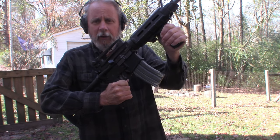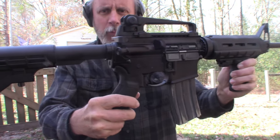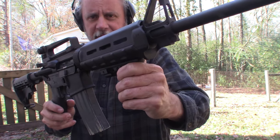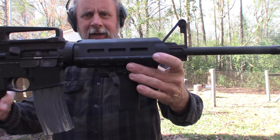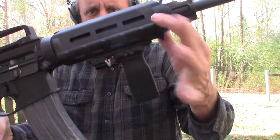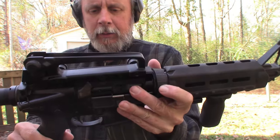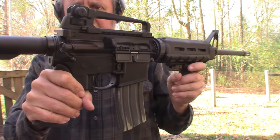Alright guys, this is Aria, my AR-15. It's a Ruger AR-556. I've added a couple of things here — I changed out the stock, put on this grip, put on a carry handle, and that's about it. Otherwise, it's stock.